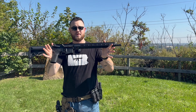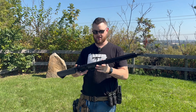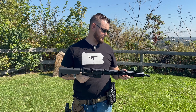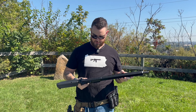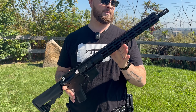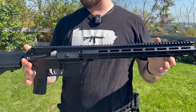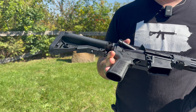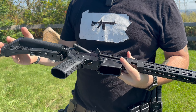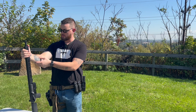This is the IWI Zion-15, made by Israeli Weapon Industries. It is their AR-15 style firearm, comes in two different calibers: 5.56 and .223 Remington. This is the 16-inch barrel. Everything on it is mil-spec from IWI except for the B5 grip and B5 stock.